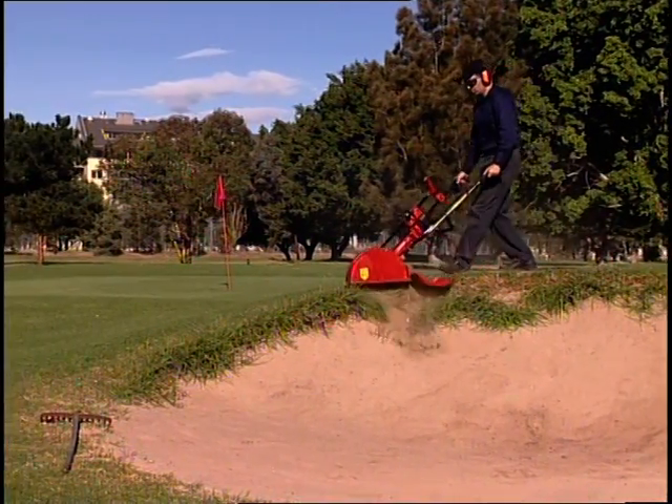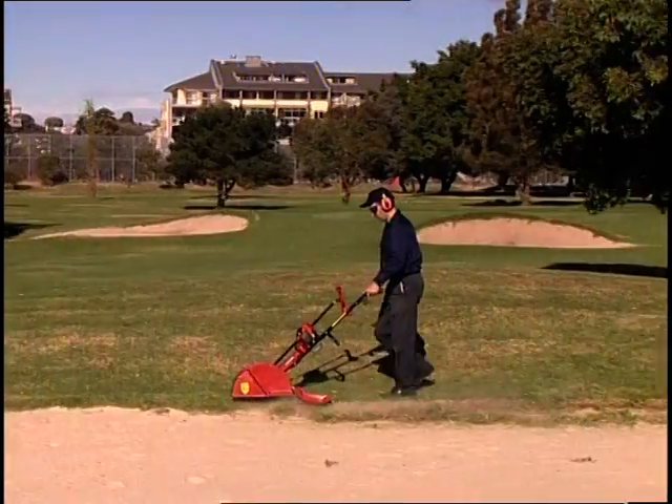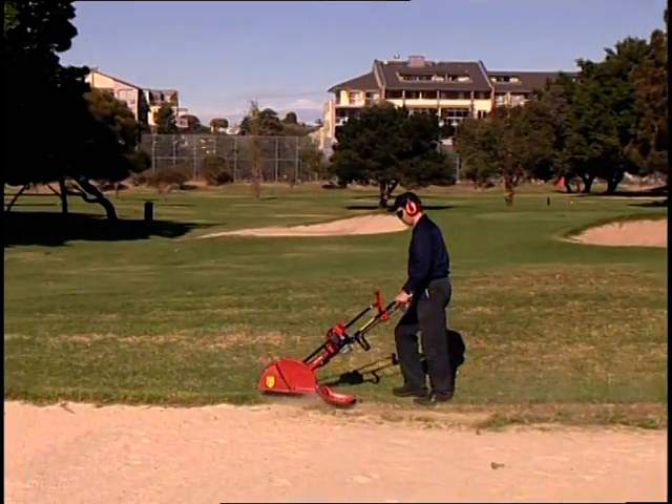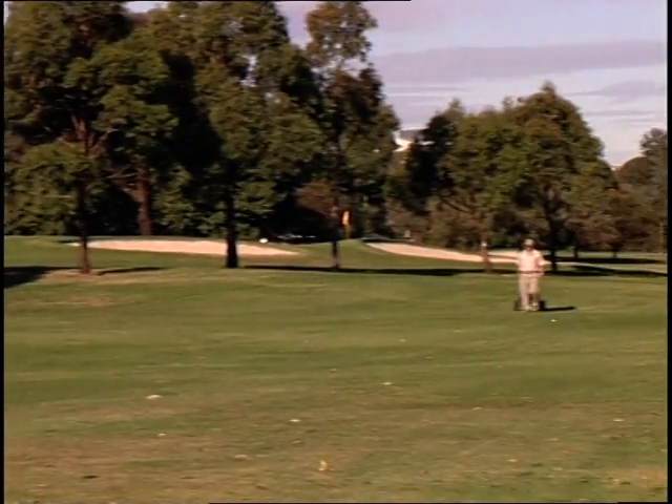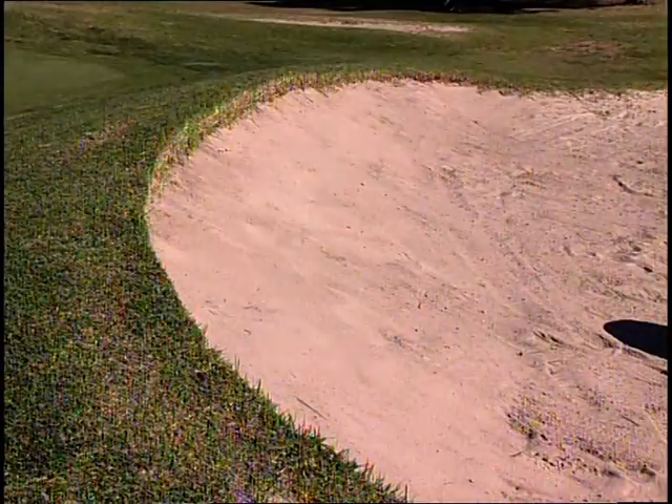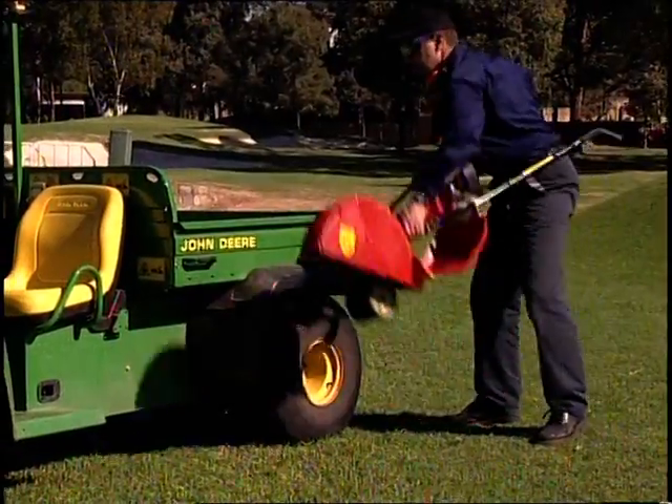The Atom Golf Bunker Edger will reduce your maintenance cost dramatically in a revolutionary way and maintain the design integrity of the course by leaving aesthetically pleasing, tidy-looking bunkers with minimum time and effort, but with maximum safety and convenience.